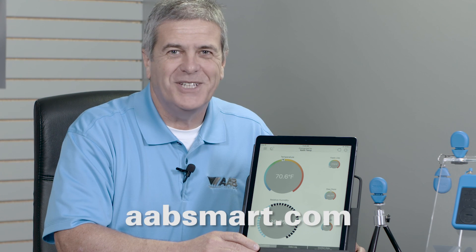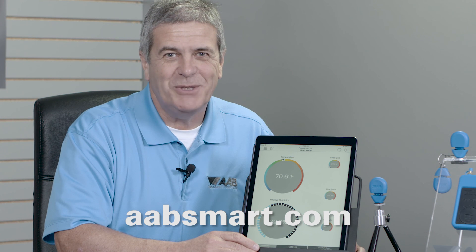Thank you for joining our presentation of the TS-100. For more information, go to our website, aabsmart.com.